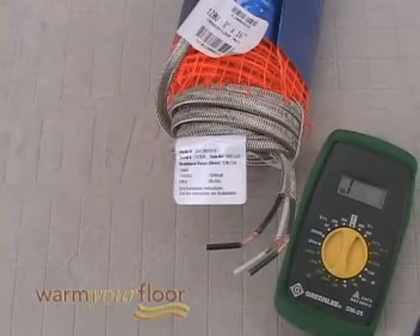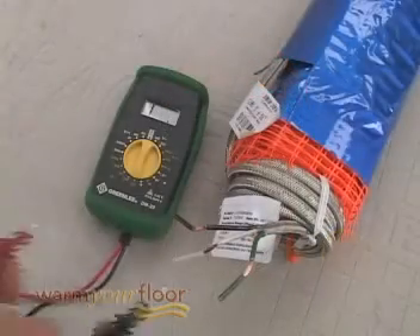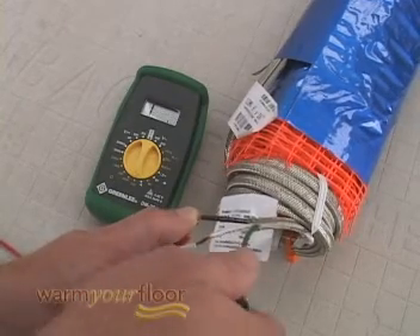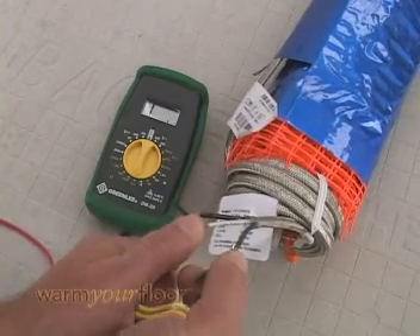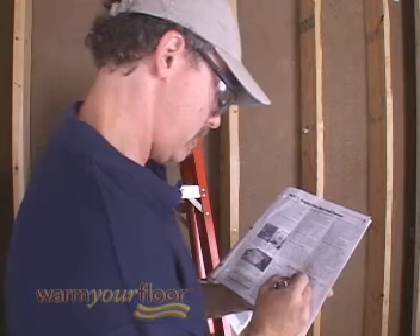First, use a quality digital multimeter to check the performance of the mats and sensor wire. Make sure the resistance between the black and white wires matches the resistance on the label. There should be no resistance between the black and green, and white and green wires. Write down your readings in your manual's resistance log after each test.